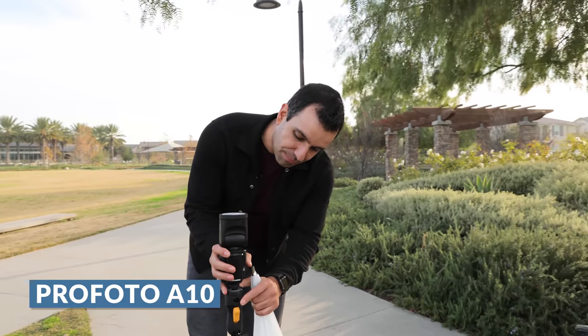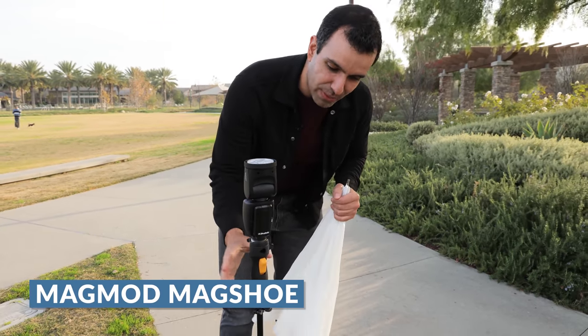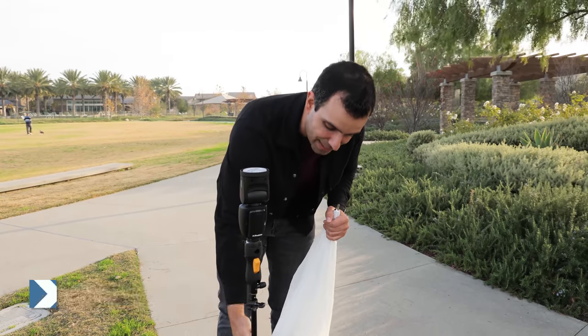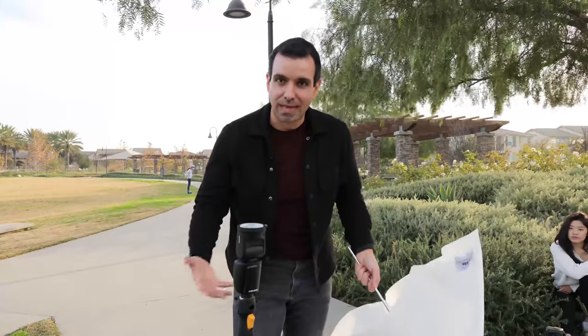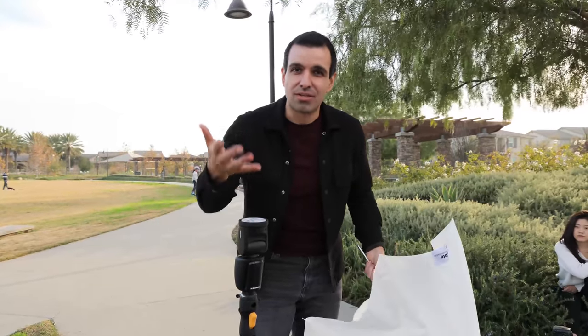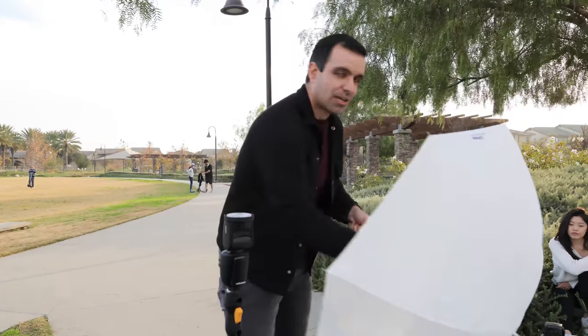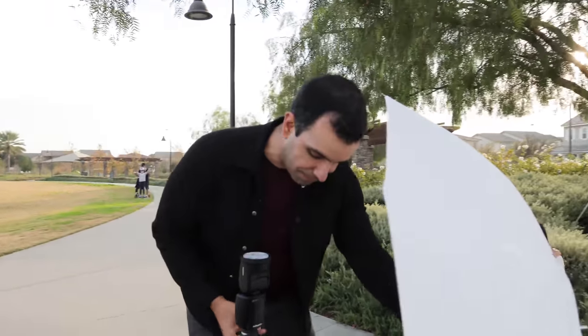I'm going to put this Profoto A10 onto a Magmod cold shoe — an easy way to get onto a stand. The stand is a Manfrotto nano stand. I'm a professional and I use Profoto because their gear is reliable, but flash is flash — use what fits your budget. If you're aspiring to Profoto, use what you have for now. I'm also going to add an umbrella; you can get a $20 umbrella off Amazon and it will soften the light.